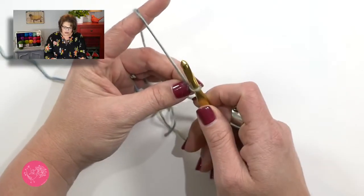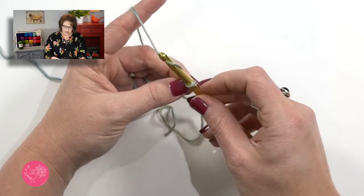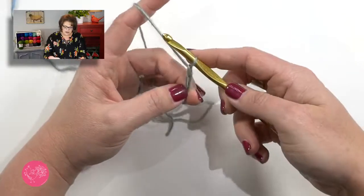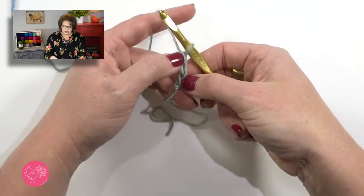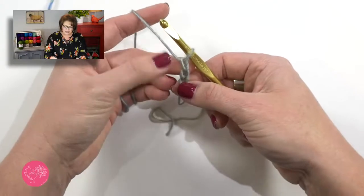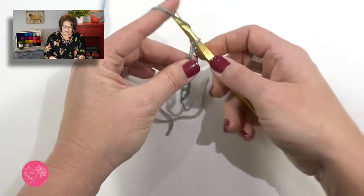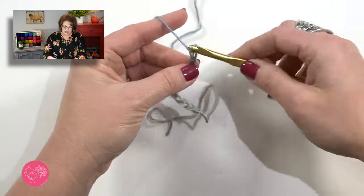To chain, hold your hook and yarn, take your hook and go around the yarn, grab it with the hook portion, and pull it through the loop on your hook — that's one chain. As you work along, take the pad of your thumb and move it up along those chain stitches as you make them. This will keep them from twisting and prevent you from accidentally tightening those stitches. I usually move up about every third chain.